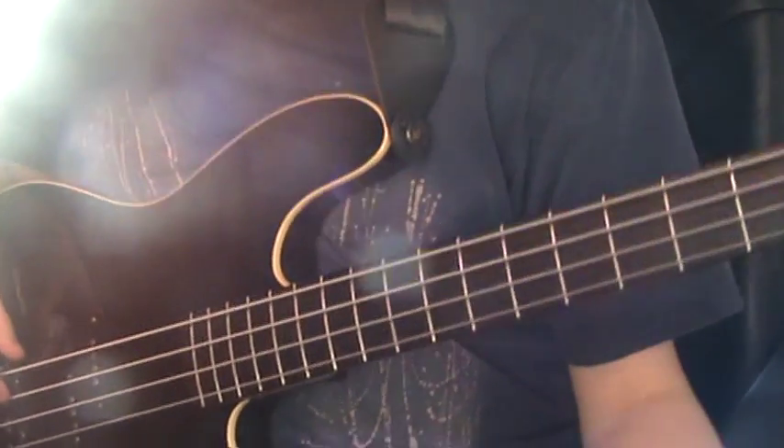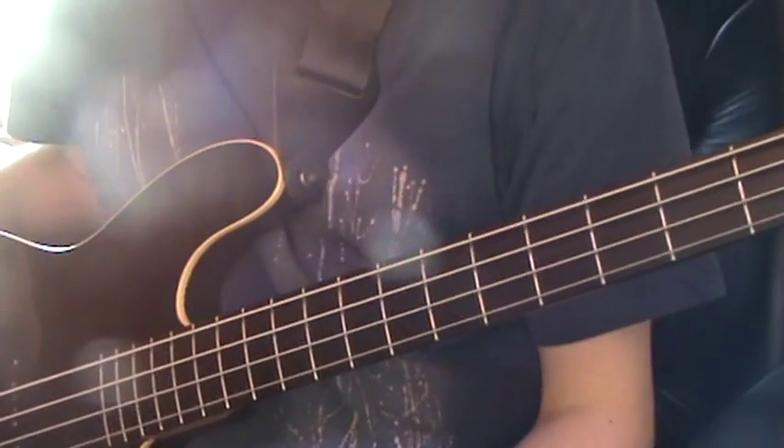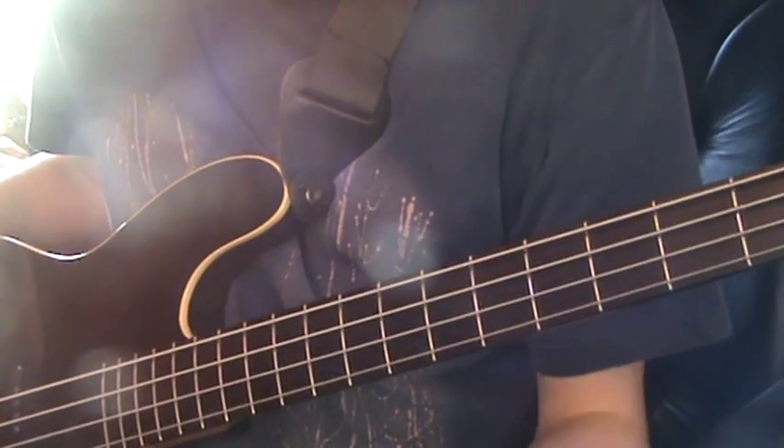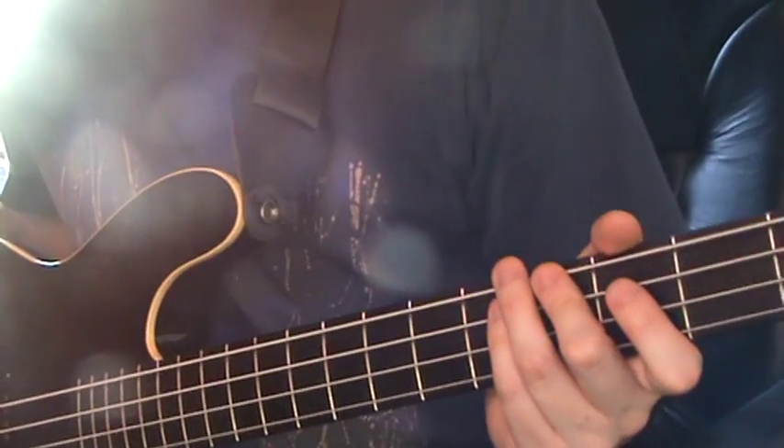Hello. I'm going to talk a bit about harmonics, but not normal harmonics, because I've already done a video on harmonics — that was my fretless lesson. I'm going to talk about artificial harmonics. Now these are a bit trickier.